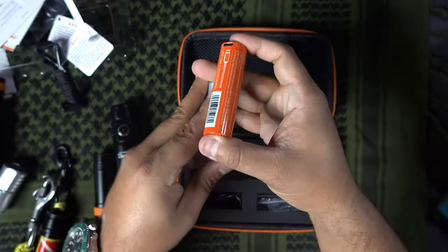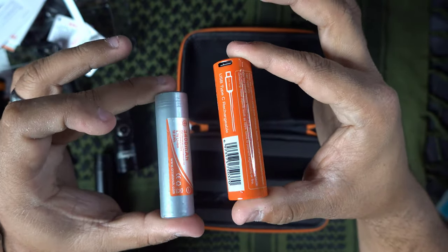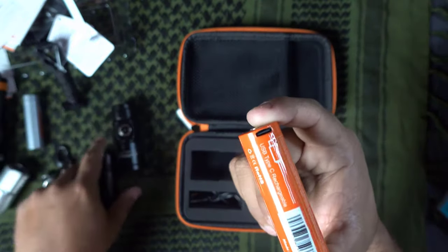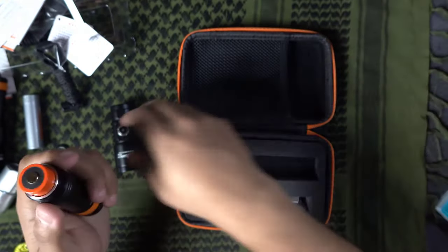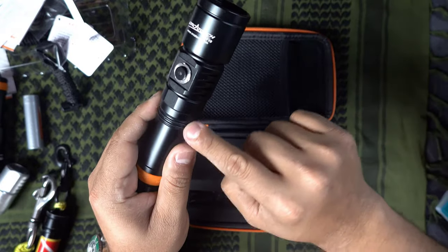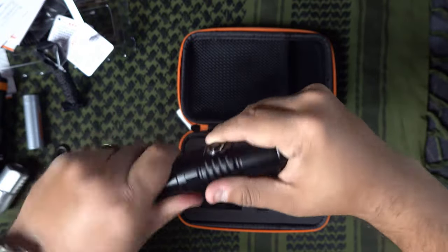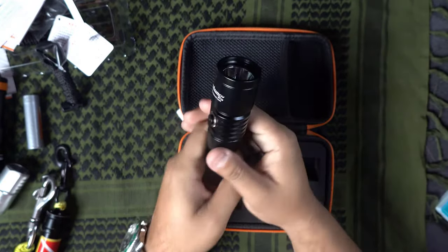Comparing the D710's battery to the 18650 that a lot of people have, you can see it's bigger — obviously — but you don't need a separate charger for it; you can just use your phone's USB-C charger. Let's put it in and see how it looks. Triple O-rings — love that. Keep doing that, Orca Torch, don't change. That's not something I want to change at all.